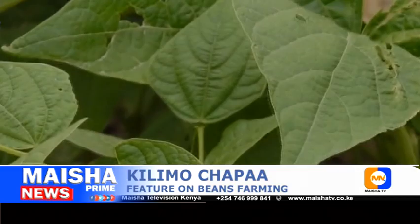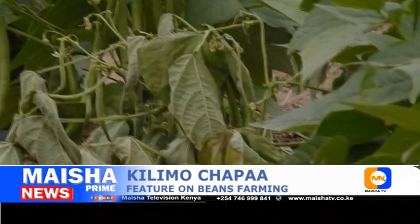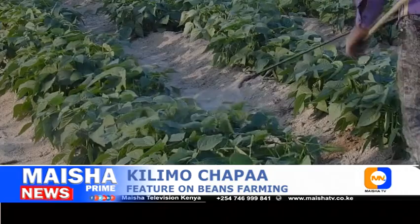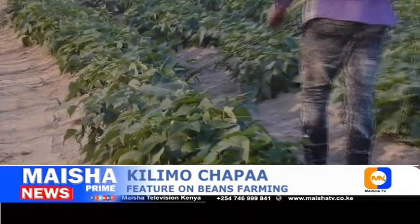Further common problems include bean rust, Sclerotinia, cutworms, white mold, and mosaic viruses. Most fungal diseases can be prevented or treated if spotted early by simply applying neem oil or copper oxychloride — apply once every two weeks or when necessary. For cutworms, white grubs that eat your bean roots, and other pests, apply lambda-cyhalothrin twice a month or when necessary.